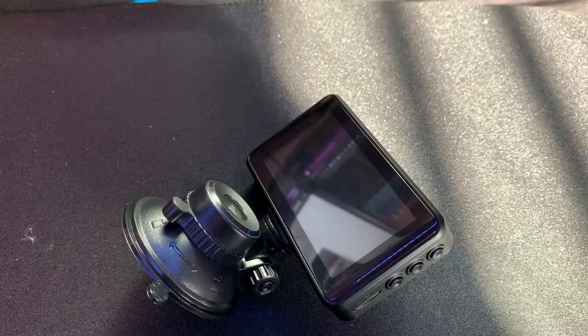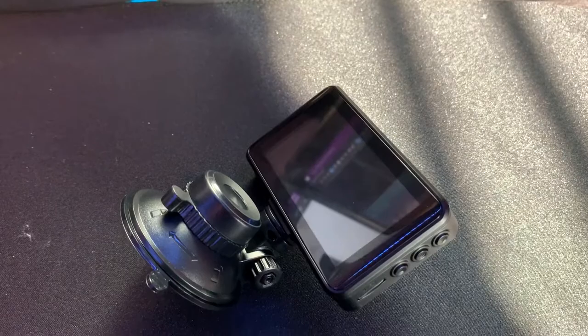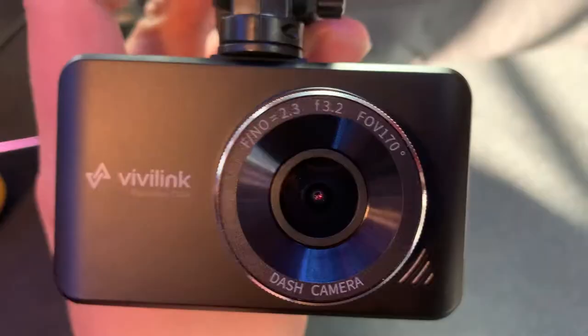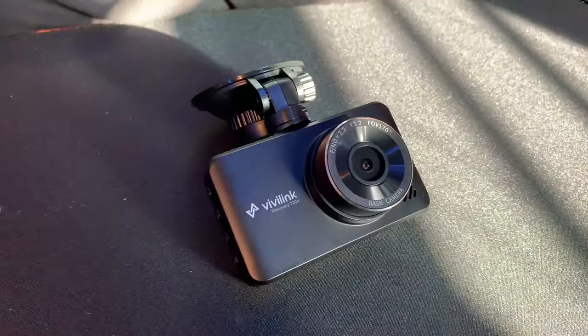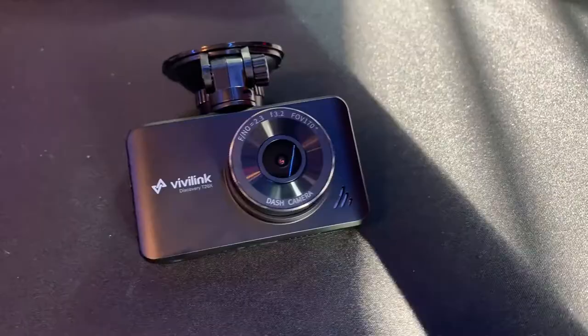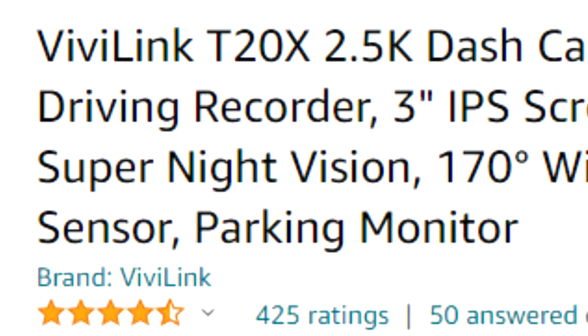It is definitely a step up from 1080p, but I am unsure if it is full 1440p or if it is upscaled. It does come with a 3-inch IPS screen on the back. The actual camera has an f2.3 aperture, which helps give it really good night vision for driving around at night. It also has a 170-degree wide-angle lens and loop recording.